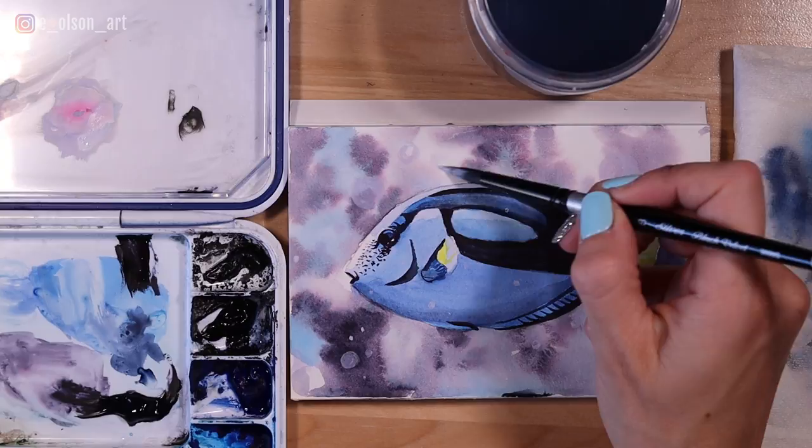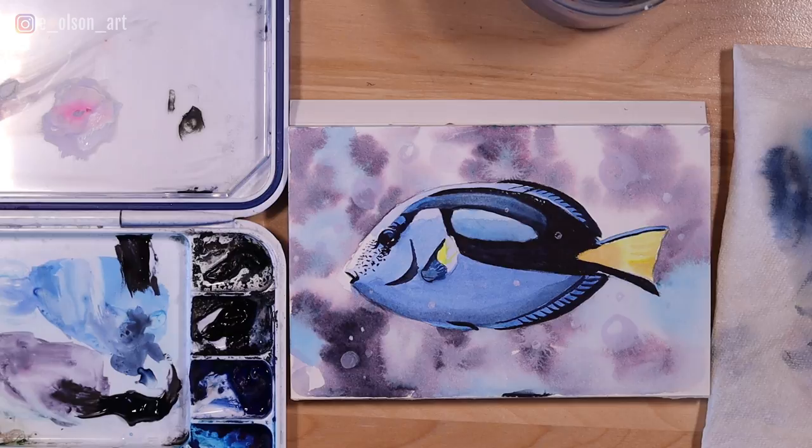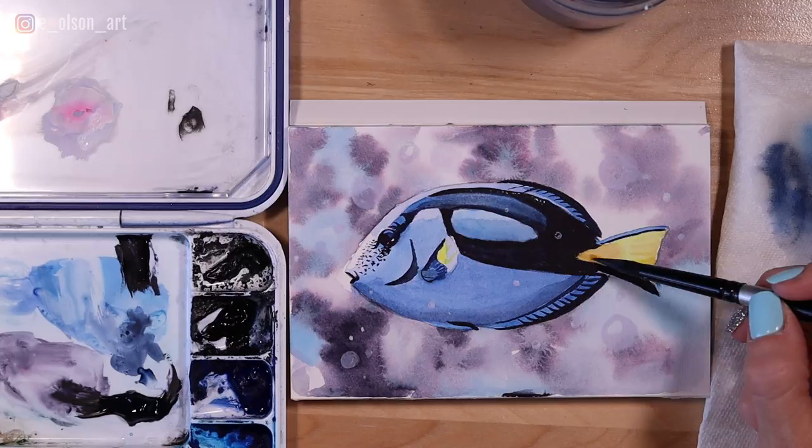And there is our finished blue tang dory fish! I hope you guys enjoyed this tutorial — it was a lot of fun to paint. Tag me on Instagram if you decide to try this project; I would love to see it. Leave me a comment below, I'd love to hear from you, and thanks again for watching. I'll see you guys in the next tutorial.